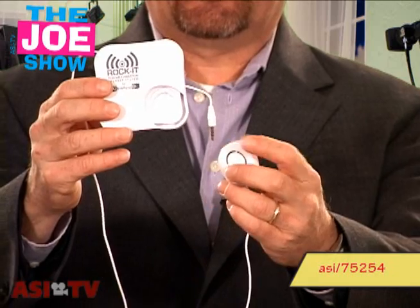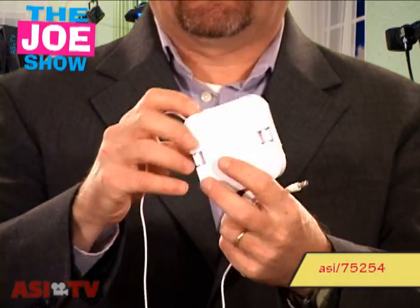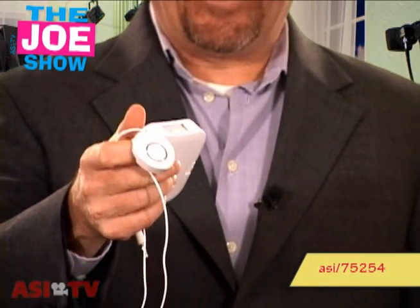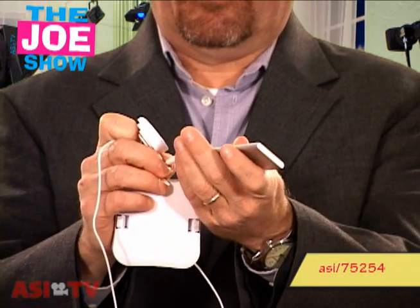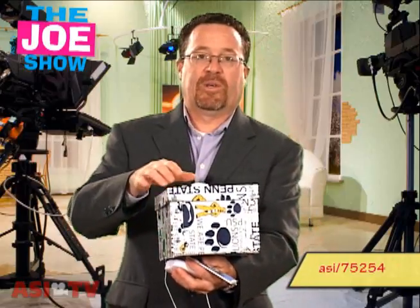This first product I'm going to hold up and show you. This is called the Rocket. What it does is it turns most objects into a speaker, and this is how it works. First of all I have to turn it on — there's an on button there. I'm going to take my iPod and plug it into the unit. Now I'm going to play it. You can probably barely hear that, so I'm going to take a box here. And now this box has been turned into a speaker.